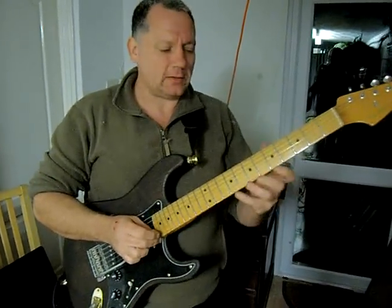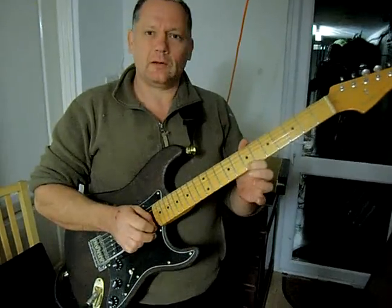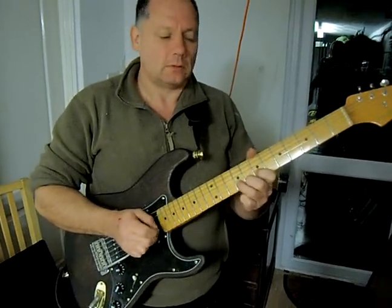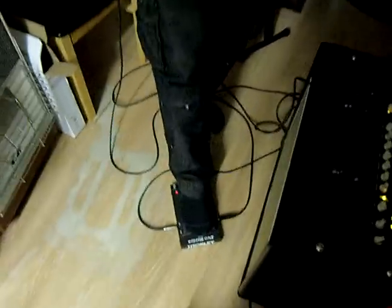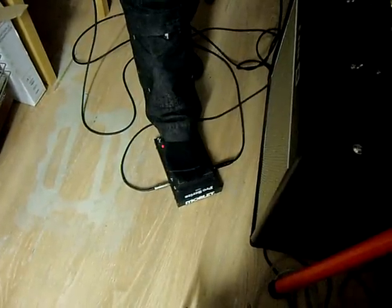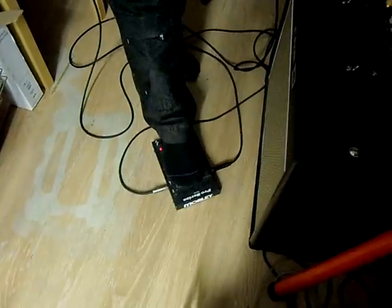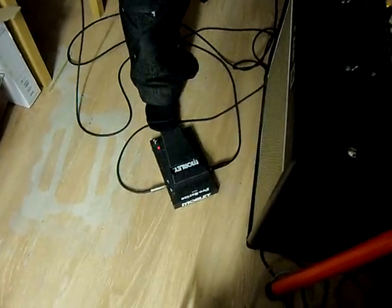When you look at how he plays it, he doesn't do anything different with his fingers — there's no difference between one note and the next. So what's he doing? Well the answer isn't his fingers, it's his foot. He's using his foot to bring the note in — this is called a volume pedal or a swell pedal. When he hits the note the volume starts off and slowly swells on.